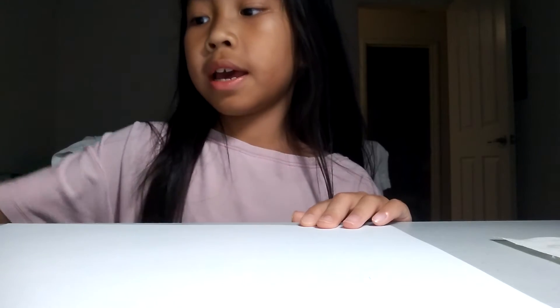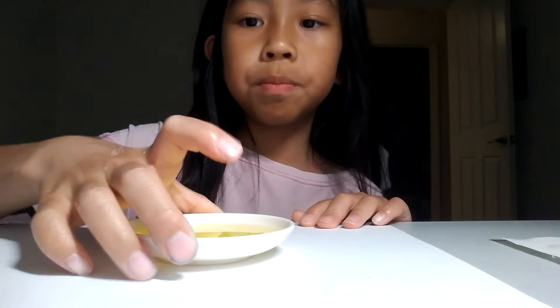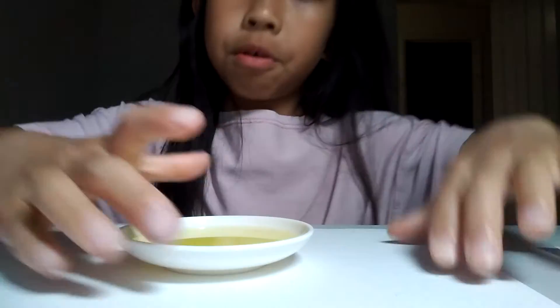You will need scissors, a spoon to spread, and some dish soap — it's right here. And a paper.